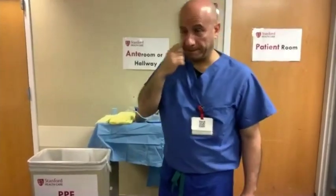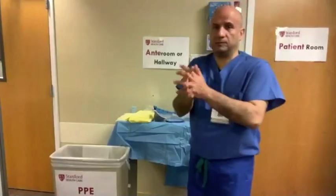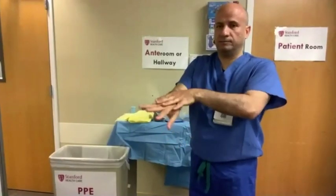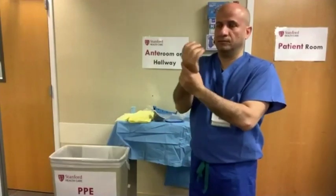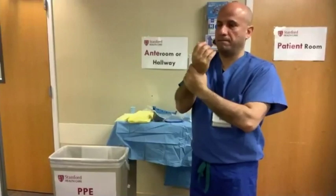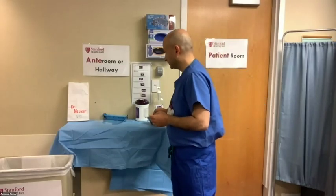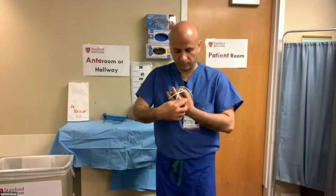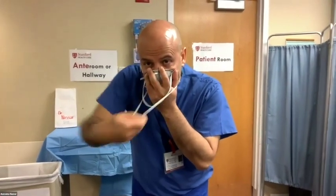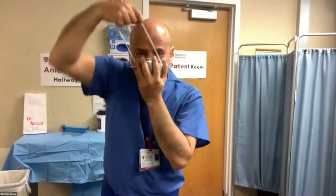The final step is to sanitize your hands again for 20 to 30 seconds. Then we'll do the last scenario, which involves cleaning of the face shield as well as mask reuse. Imagine Dr. Nassar is still in the patient room, gowned and gloved as previously described, with his N95 mask on as well as his face shield.